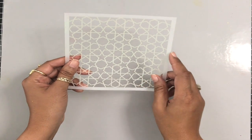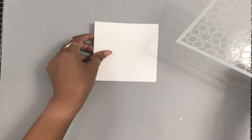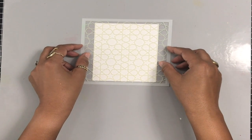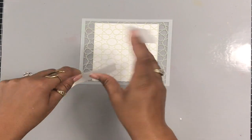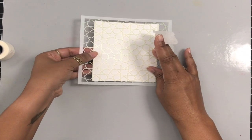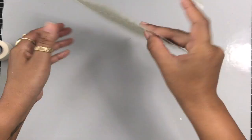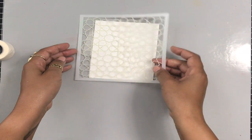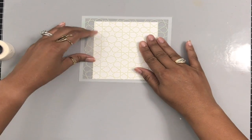Today I'm going to use this beautiful stencil — Geometric Stars from My Favorite Things. I absolutely love this stencil. This is from the June 2018 release and it's absolutely gorgeous. I'm using some Neenah Solar White 80 pound cardstock and I'm grabbing a couple pieces of micro-pore tape just to make sure the stencil stays in place. This is probably going to be a stencil I reach for a lot, because it just makes such gorgeous backgrounds. You guys know I love making backgrounds for cards.